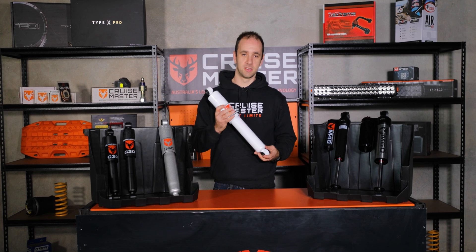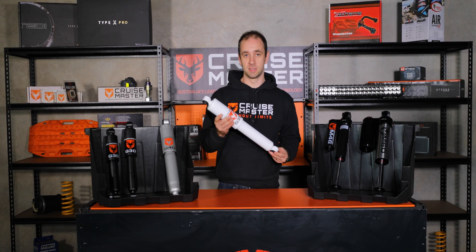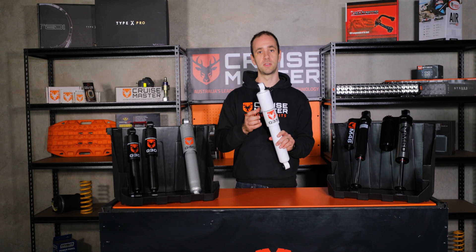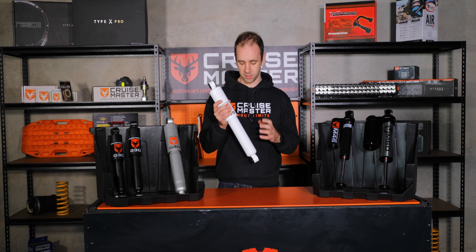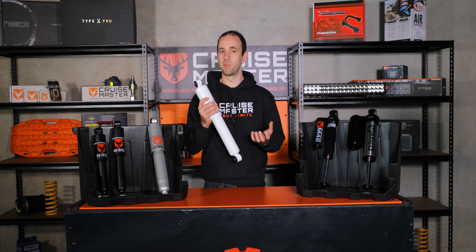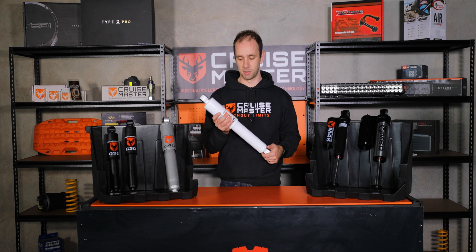One of the benefits of a dual tube damper is a nice compact design — it fits into most suspension geometries and is nicely protected against the elements. There's a nice stone guard on the top, and the working tube that the piston runs up and down in is protected by the reserve tube. So the outer part can cop some rocks and damage and it won't affect the workings of the shock absorber.